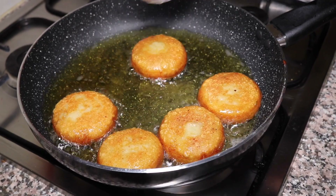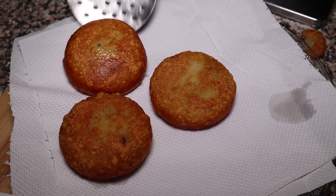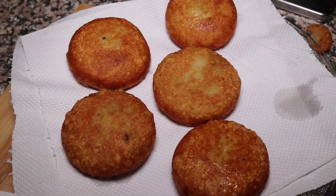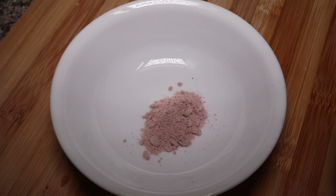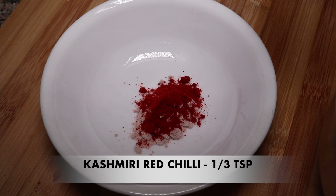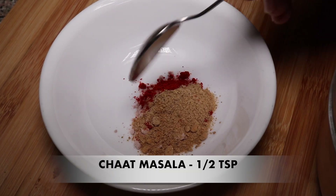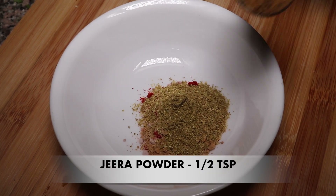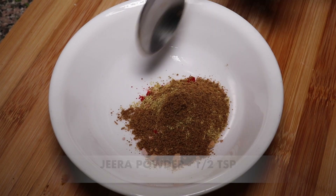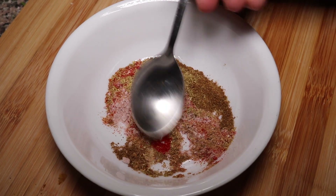Now we take out the tikki. I have made a masala — mix together one-third teaspoon Kashmiri red chilli, half teaspoon chaat masala, half teaspoon coriander powder, and half teaspoon roasted jeera powder.